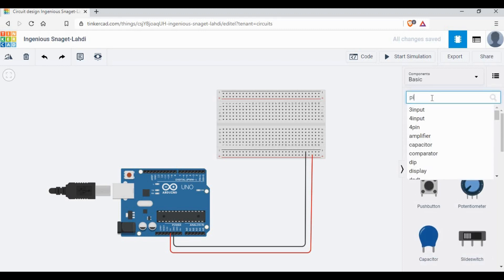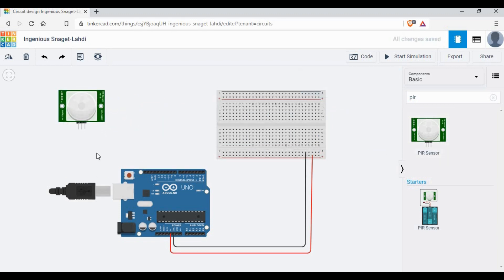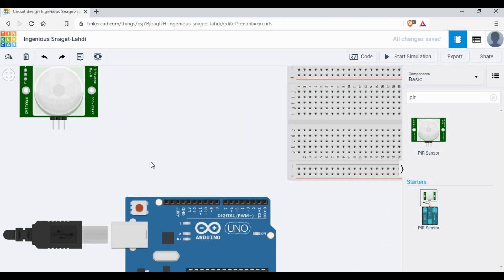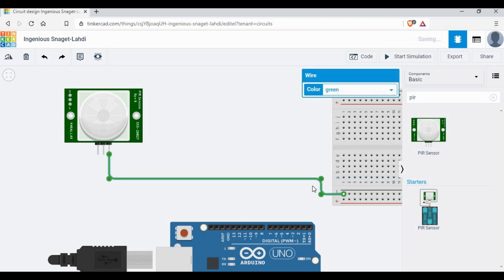Let me search for the PIR sensor and add it now. This is a motion sensor which will detect motion when we move across in front of the sensor. It has three pins: one for ground, one for signal, and one for power. Let me connect the ground to the ground location on the breadboard — we have a ground and 5 volt already connected.